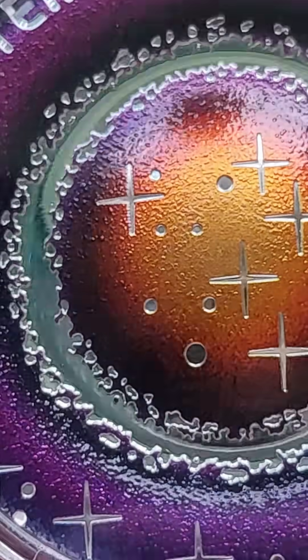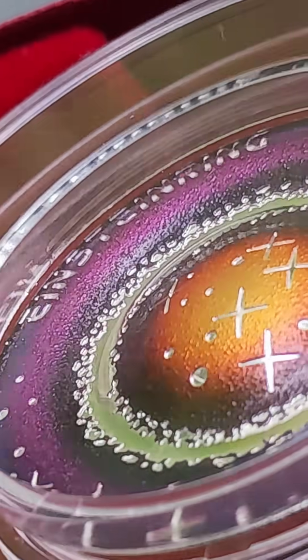As you can see, the coin isn't flat. It has a complex, wavy surface, making it a real masterpiece of modern minting art.